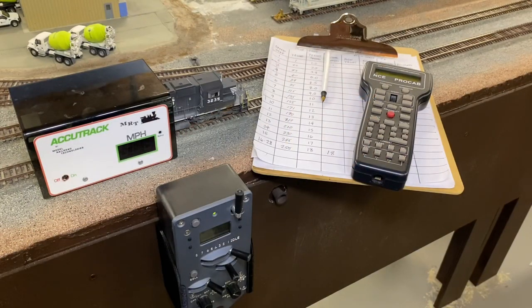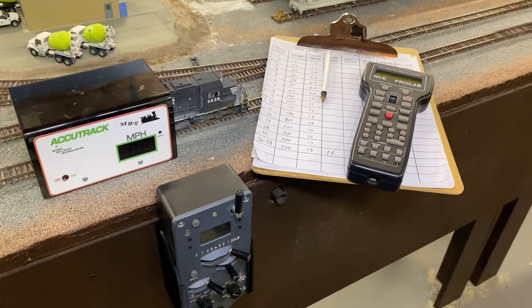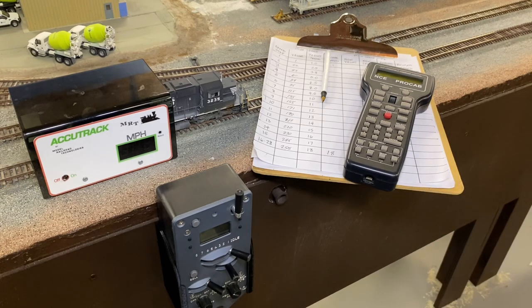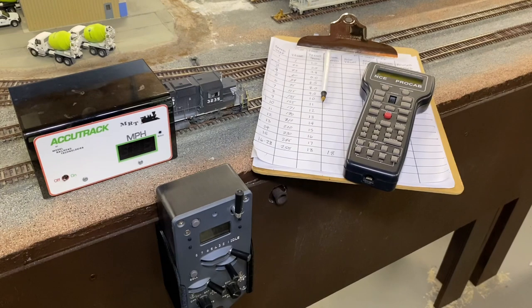Before we get started, I'll show some things that I use when I'm programming my locomotives. First up, I use NCE for my DCC system simply for its ease of use and that it supports advanced consist. Also the ProtoThrottle from Iowa Scale Engineering is super easy to use with an NCE system. The AccuTrack speedometer is a must for me when I'm setting up programming on my locomotives to get accurate speeds.